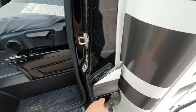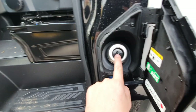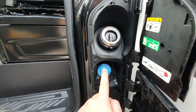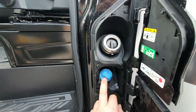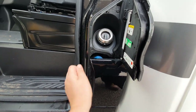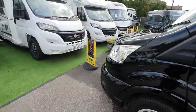Fuel is filled here, and you also need to add blue additive into this motorhome, filled just here. There's an indication on the dashboard to tell you when that needs filling. So fuel goes in here and AdBlue additive goes in there.